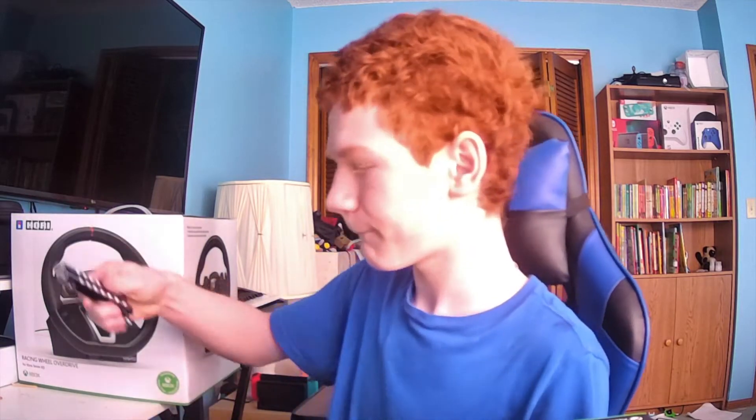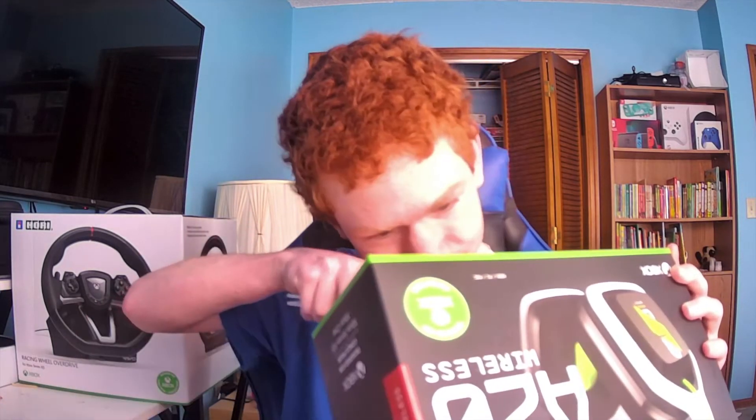We're going to start with the Astro A20s. I've got my butterfly knife here in case we need to cut any tape — and yeah, we need to cut some tape. Don't worry, YouTube, I am not planning on harming anyone with this. I am just using it to open this. Got it.